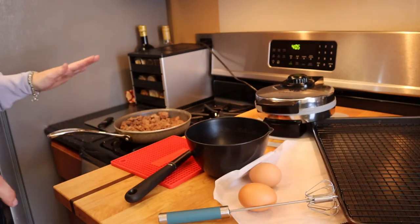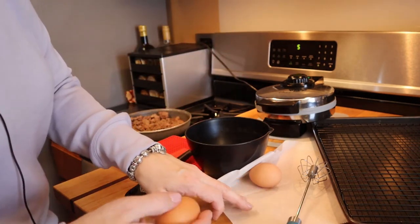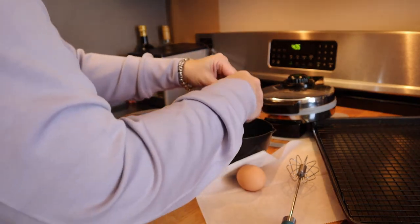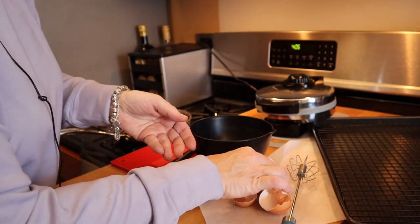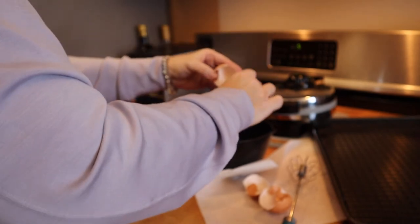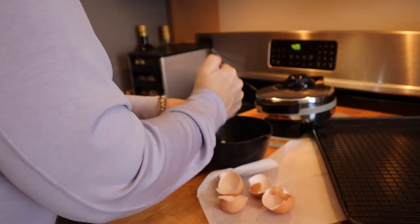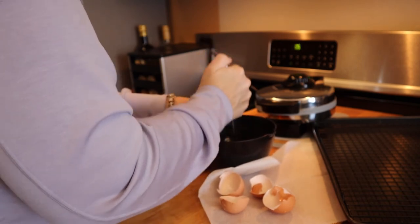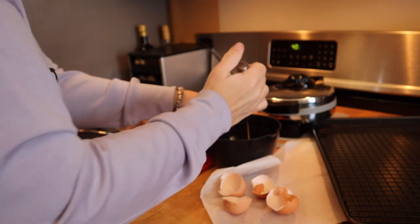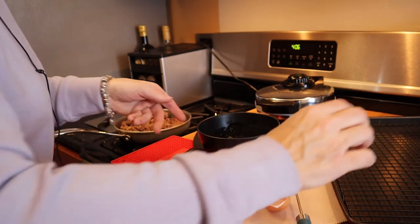Okay guys, we're ready for the next step. The ground beef is done — I've browned that. Very simple. The waffle maker is heated; I had that heating while I was browning the ground beef. So I'm just going to take two eggs and crack them into my bowl, then use my hand mixer to give them a good scramble and beat.